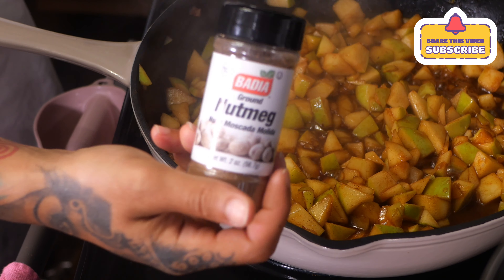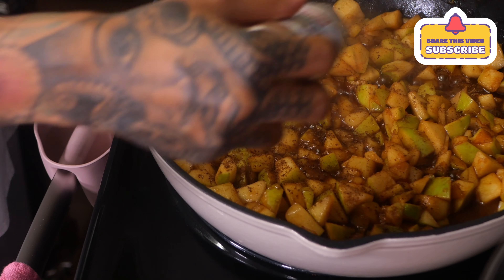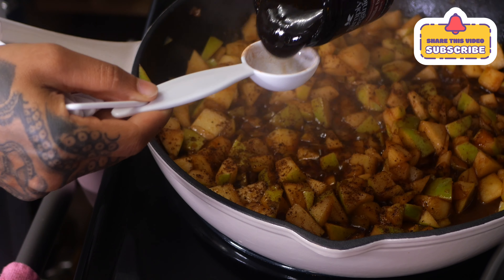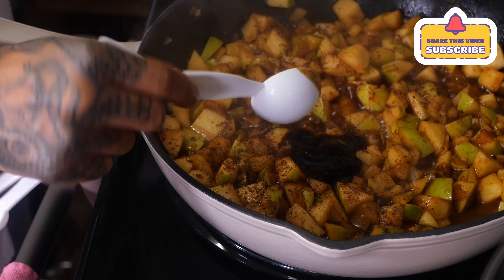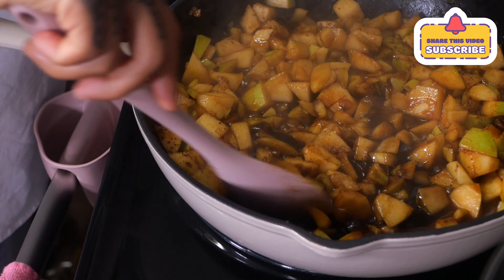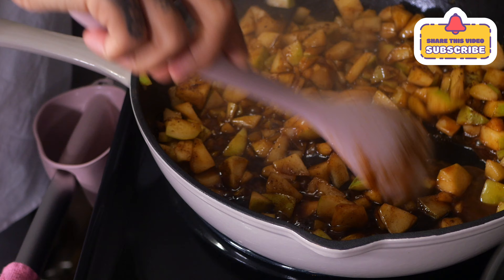The original recipe calls for white Hennessy, but I used sake because I just made ramen. She said to add a little bit of nutmeg, so I add a little bit of that. Then go ahead and add your vanilla bean — two tablespoons of that — mix it up.